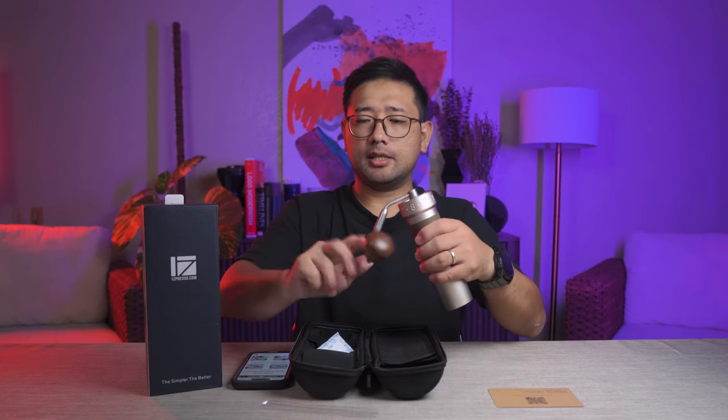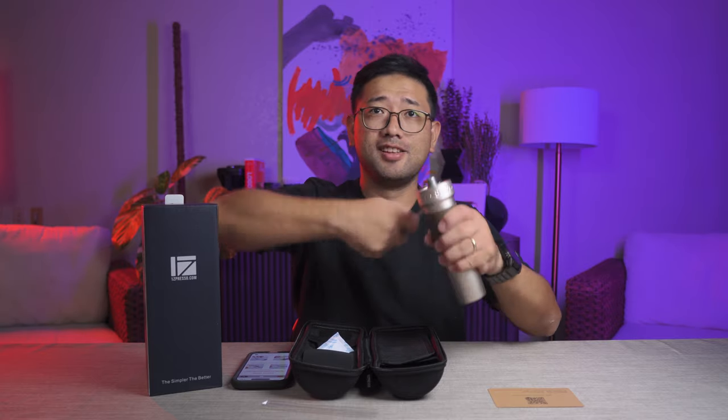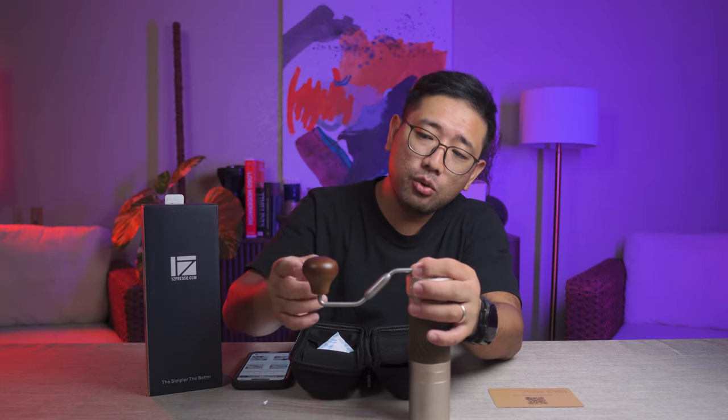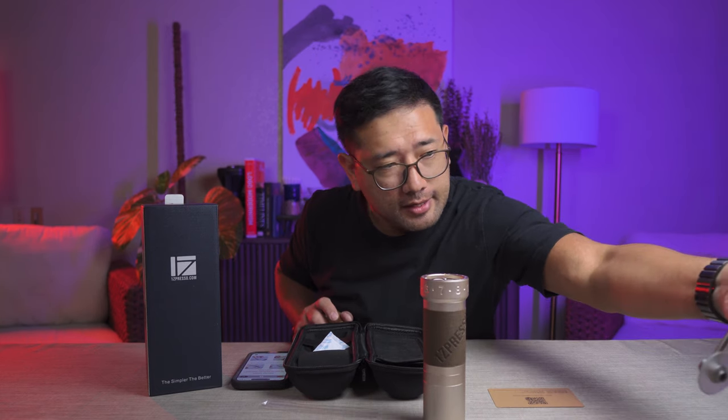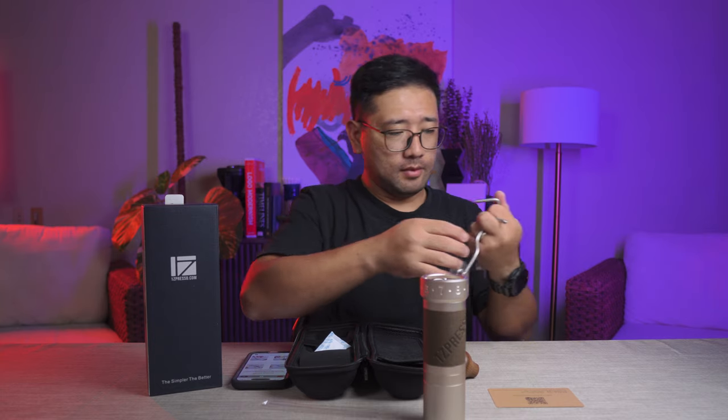You can even stop it there — I don't know what the purpose of this position is. Do you want to grind like that? Anyway, the new design of the knob is very comfortable. I wonder if I can still remove this — yes, you can still replace it with a different handle. This is the Commandante handle. Yeah, it's really nice.